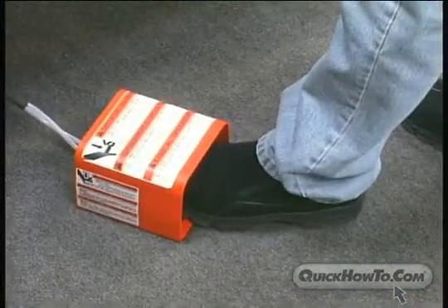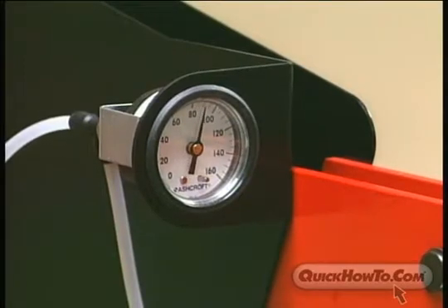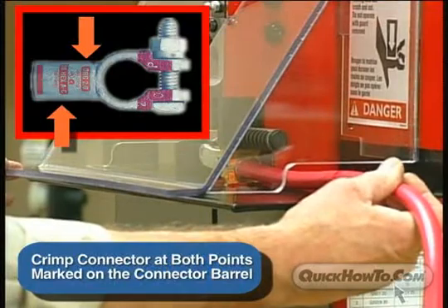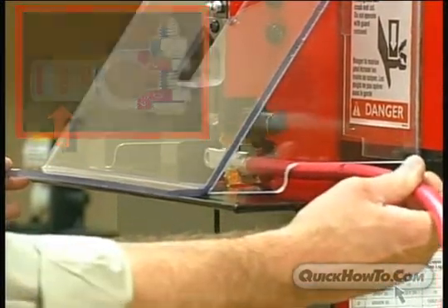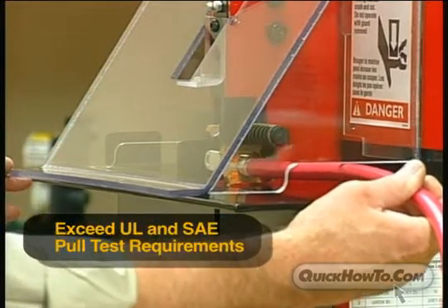Using the foot control, fully close the dies for a proper crimp. The pressure gauge should reach 80 psi before you release the foot switch. Crimp the connector at both points marked on the barrel of the connector. Always remember to crimp near the cable first. You have now completed a crimp that exceeds both UL and SAE requirements.